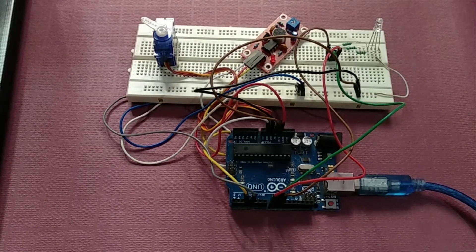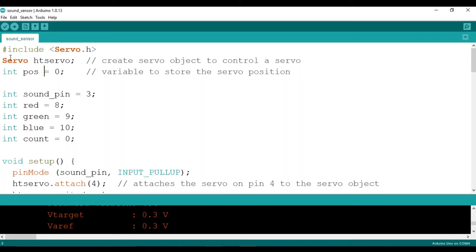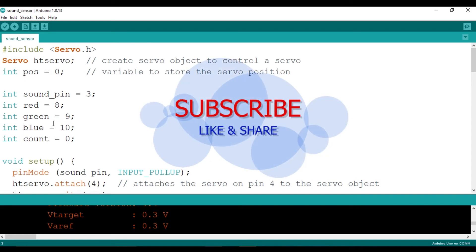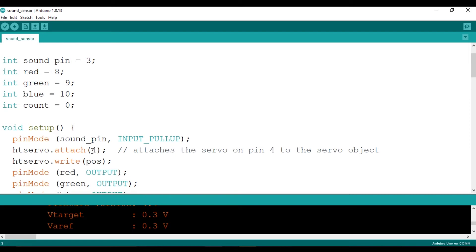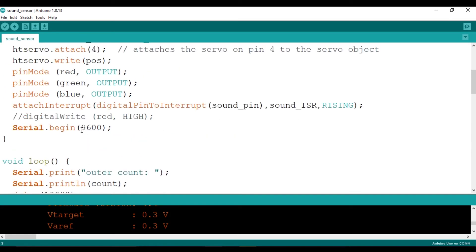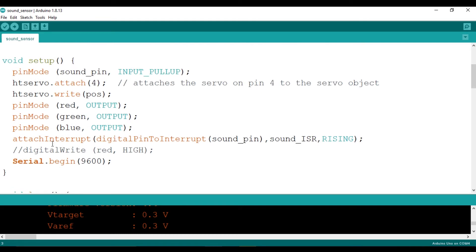Now let's see the programming part. First we need to include the servo.h header file, then create an object for the servo class, and I have defined the initial position as 0. Pin 3 is used for the sound sensor, pin 8 for the red LED, pin 9 for the green LED, and pin 10 for the blue LED — these are terminals of the RGB LED, not separate LEDs. Initially count will be 0. The servo motor is attached to pin number 4 of the Arduino.